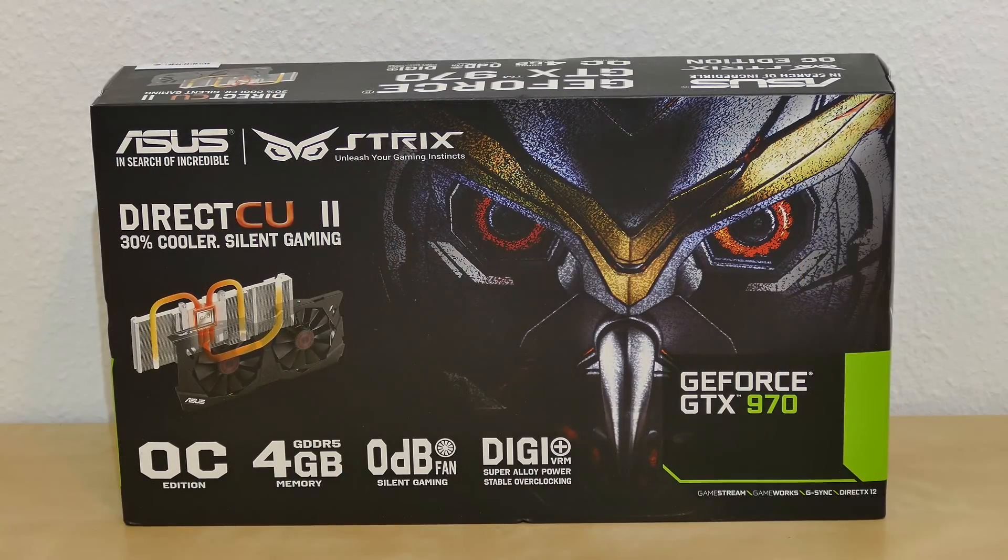Hello there! Today we're going to unbox the ASUS NVIDIA GeForce GTX 970 graphics card.